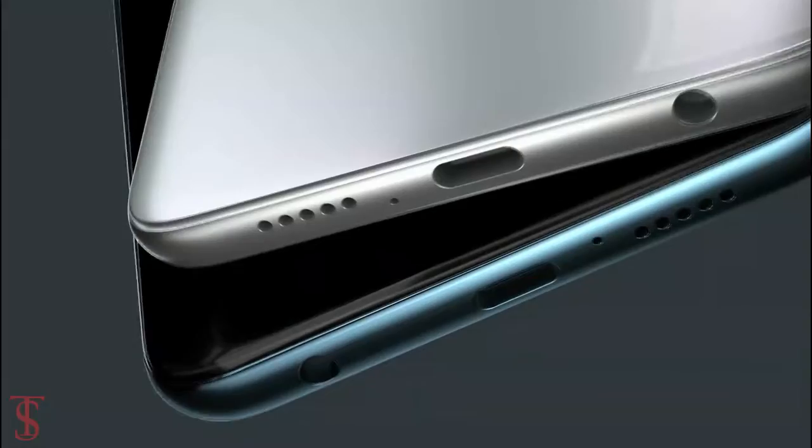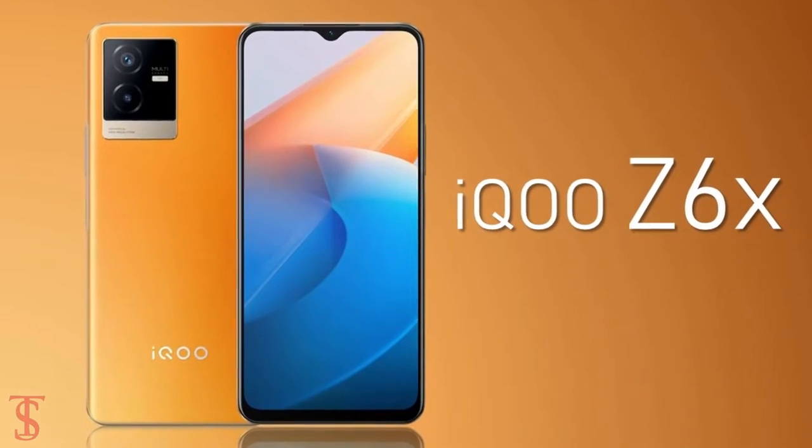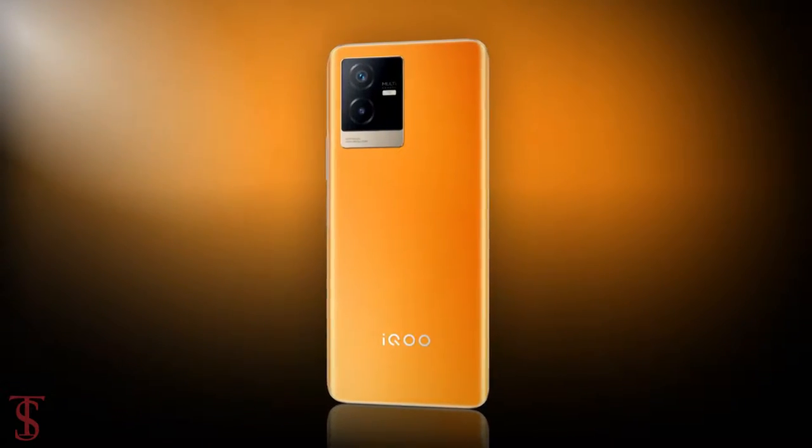Vivo sub-brand iQOO has launched two new Z-Series phones in China called iQOO Z6 and iQOO Z6X. Among these two, the iQOO Z6X is the most affordable phone under this series with a quite premium-looking design.